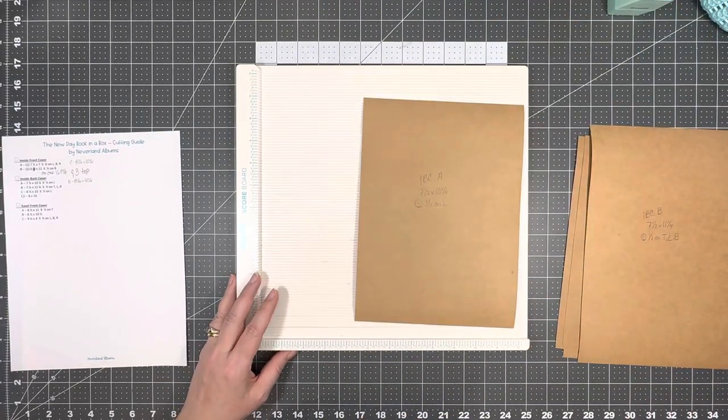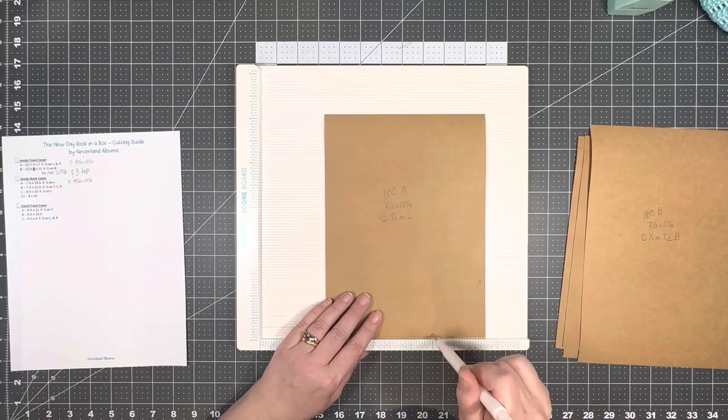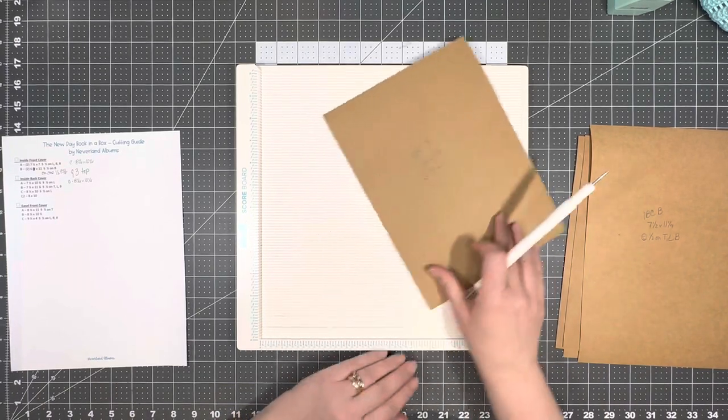First we have piece A, which is ten and a half by ten and a quarter, and we are going to score it at a half an inch on the left-hand side.